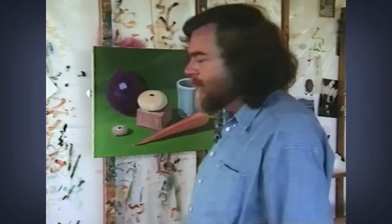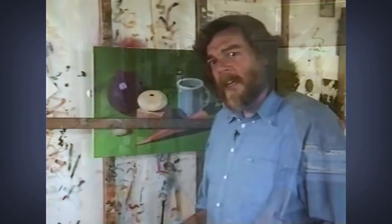My version of this is this bar here, this counterweighted bar. And I'm going to use this to steady my hand as I make the fine details and just to clean up the painting, basically.